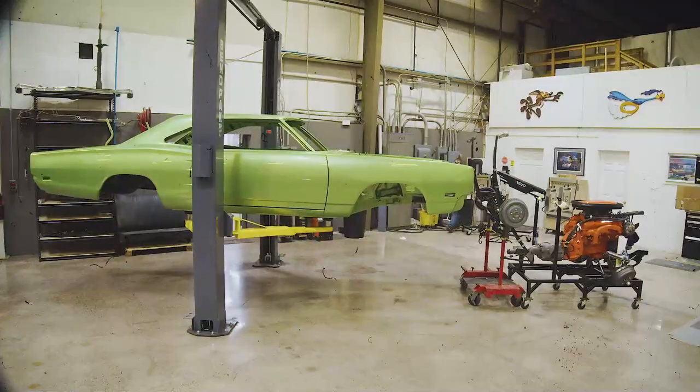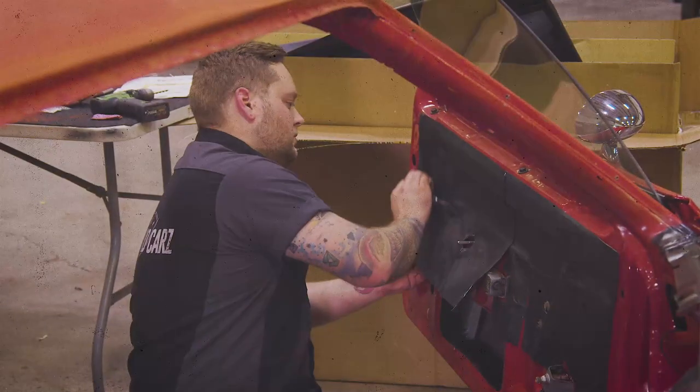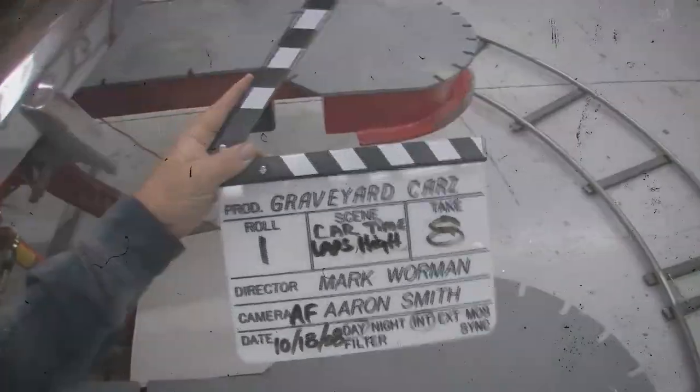This week, Mark redirects the crew onto a 1969 Superbee whose owner is eager for its delivery. And work doesn't stop on our 1970 Cuda or our 1971 Cuda convertible.